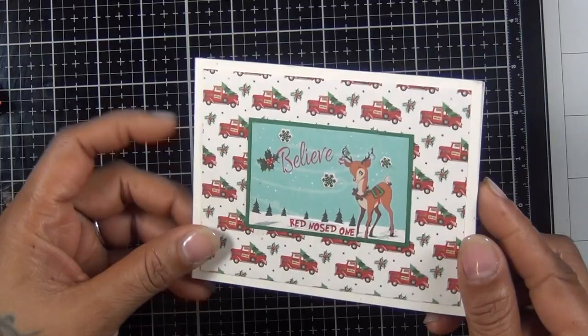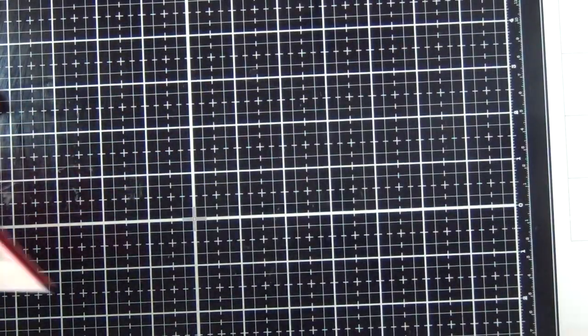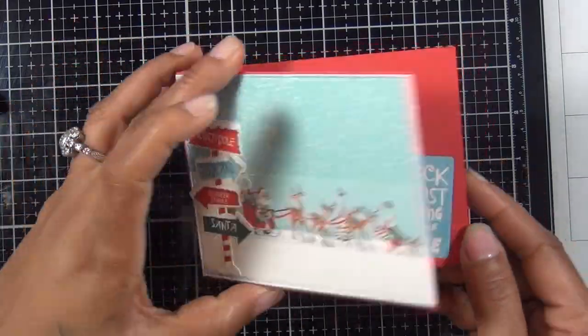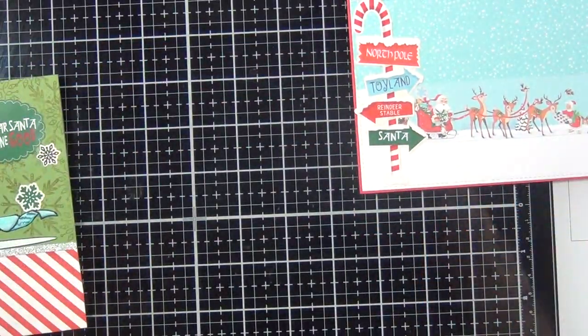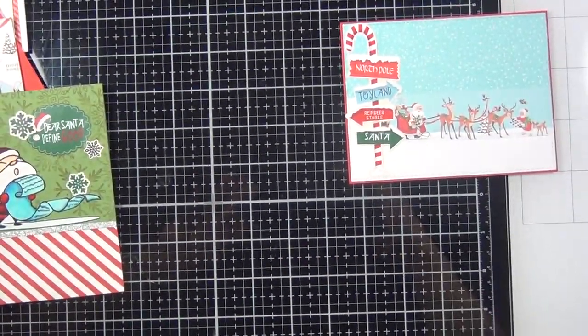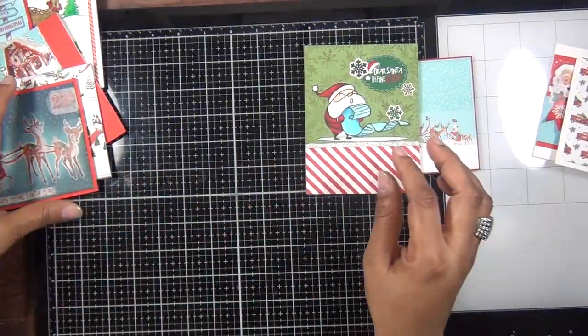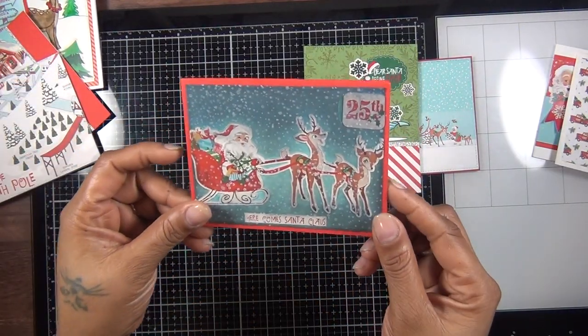I also made two bonus cards, which I didn't show the process for, as you can see. That's pretty much it for my cards — these are the 12 cards I made. I hope you guys enjoy your holiday, Merry Christmas to everyone, and I'll see you guys in the next video. Bye!